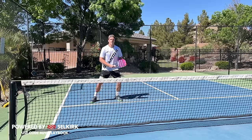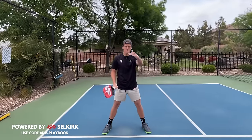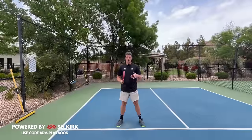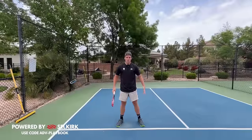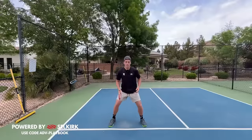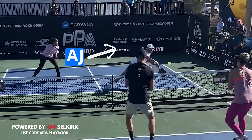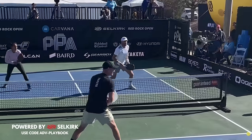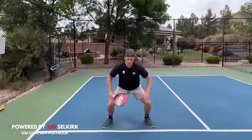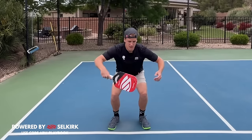Now that we have the correct grip, we need to make sure we're in the correct ready position because we want to be ready for that ball to come at any height. The lower the ball comes, the more difficult it's going to be to counter. To combat that, we want a wide ready position — legs out wide. A pro I like to think about is AJ Kohler. He has a really wide ready position — that's why his nickname is 'the crab' — because he gets extremely low and has one of the best backhand counters in the game. If the ball comes low, you can get low when your legs are spread apart.